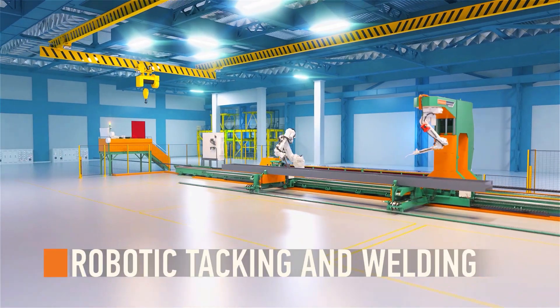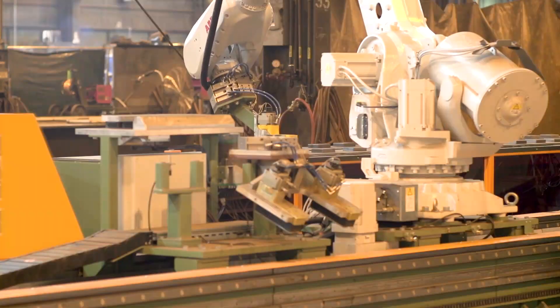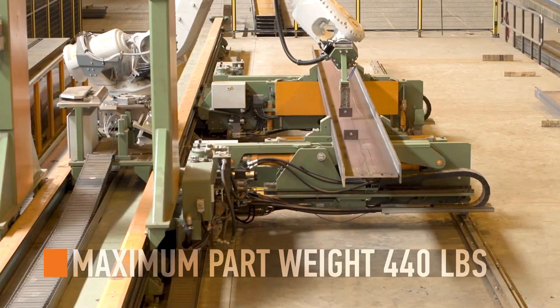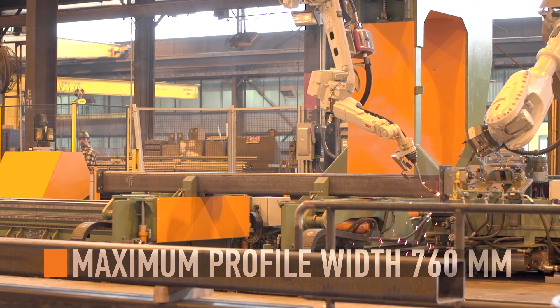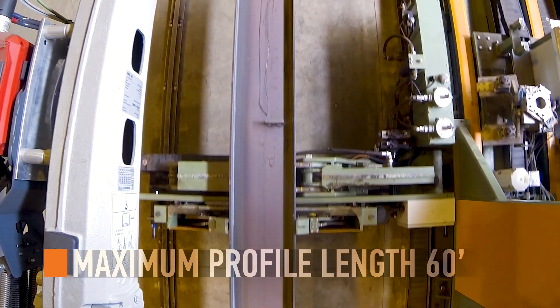The crux of the Petty Assembler is robotic welding for structural steel. This machine has the ability to place parts up to 440 pounds onto a profile as big as 30 inches wide, 16 inches tall, and up to 60 feet long.